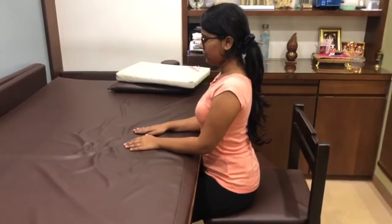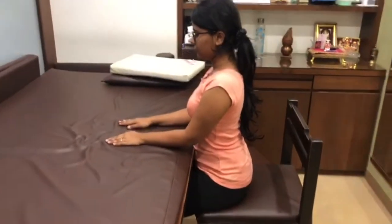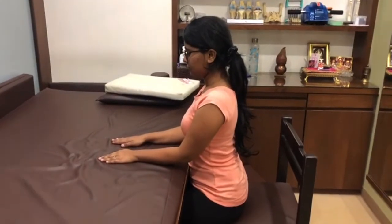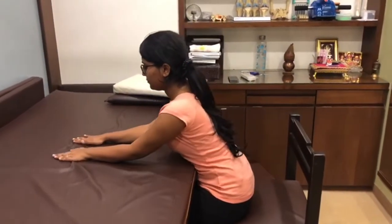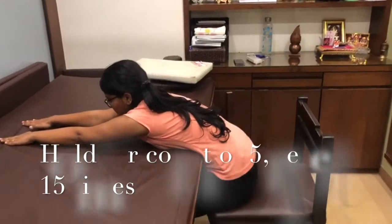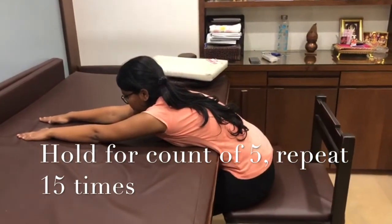Sit straight on a dining table chair. Your starting position will be this. Now you have to just slide your hands straight forward on the dining table till your pain tolerance level. Hold there for 5 counts.